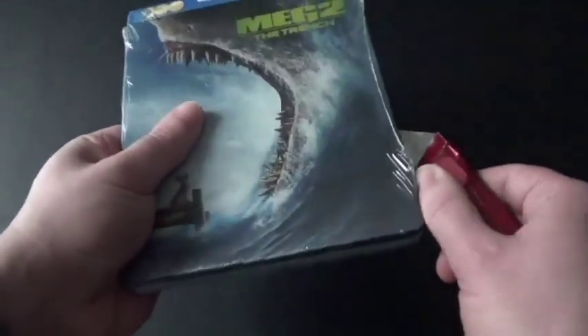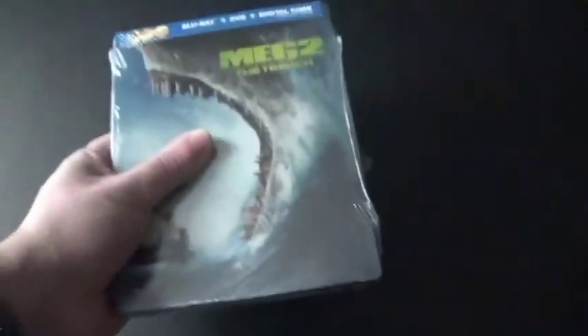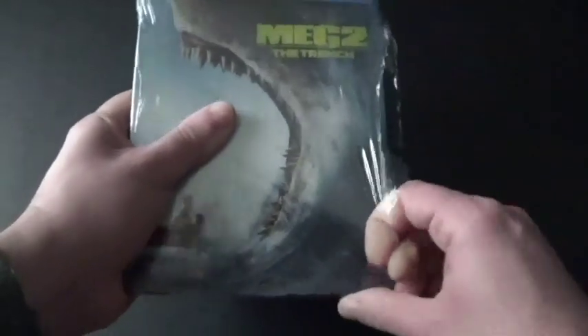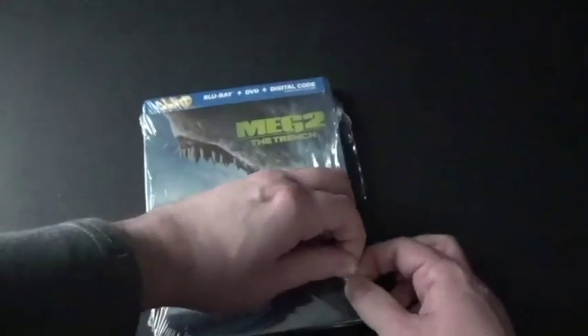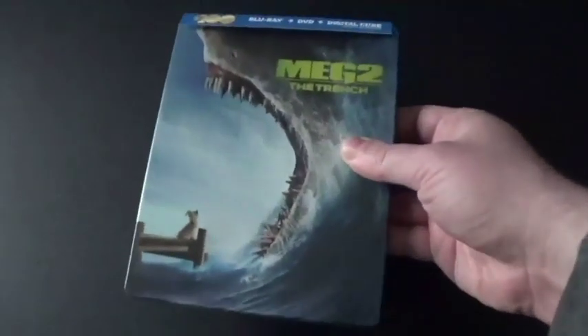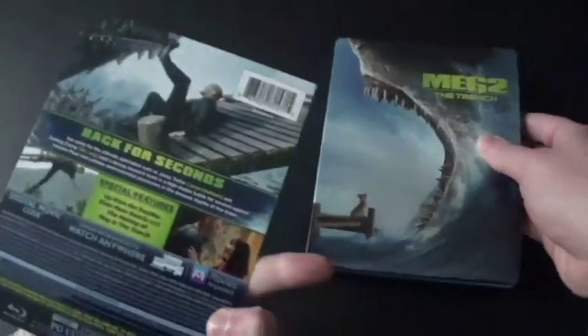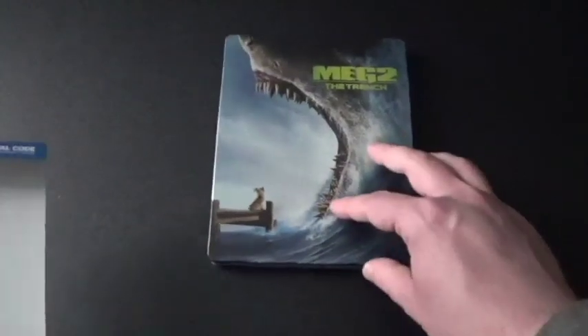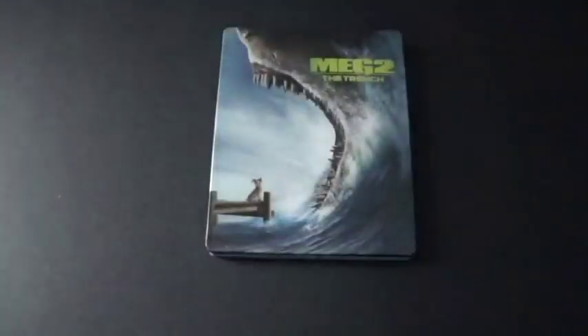Now let's get this open. Let me try to rip this like that so it would be a lot easier to get off. I'll probably tell you about the good and the bad things about Steelbooks. This is actually one of those — it's the cardboard slip that's actually attached to it, just like the same thing with the Sailor Moon ones that I have. Let's check out the back, and it says 'Shark's Might Today.'